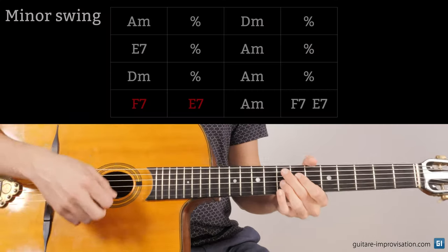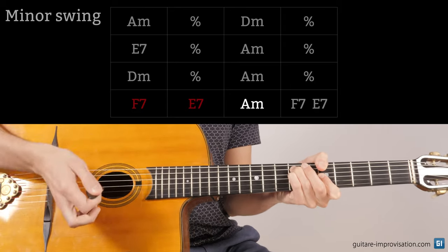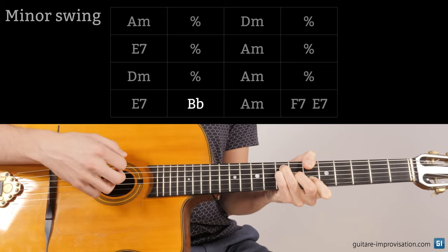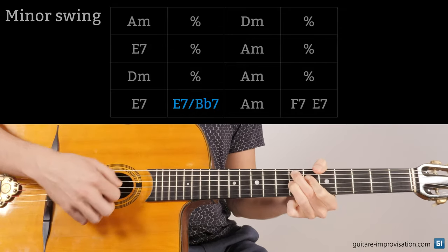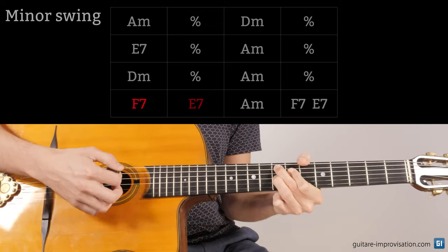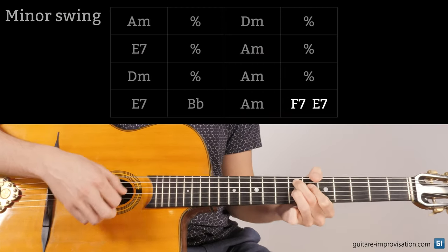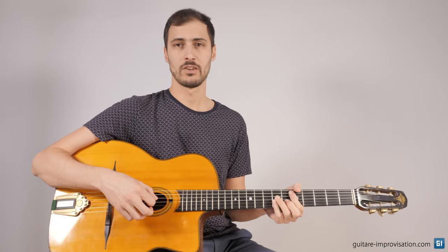Another very common mistake on Minor Swing is to play F7, E7 before the last A minor. It's not that. It's E7, Bb major, and then A minor. You can also play E7 and E7, or E7 and Bb7, but no F7 for one bar and E7 for one bar — that's not how Minor Swing is played. You can play a quick F7, E7 at the end, at the last bar.